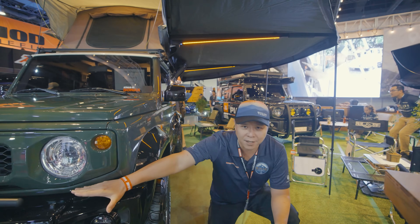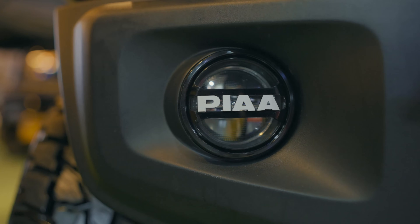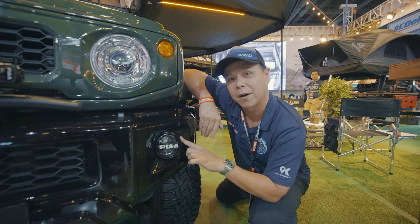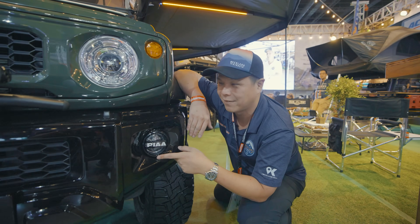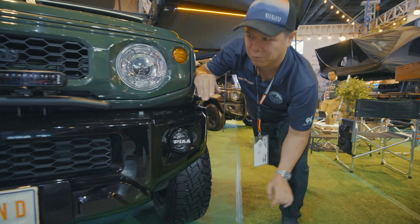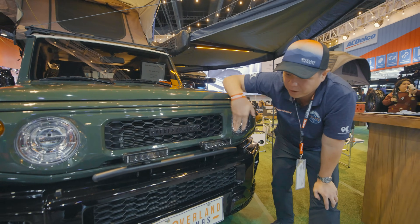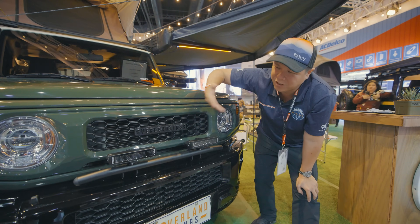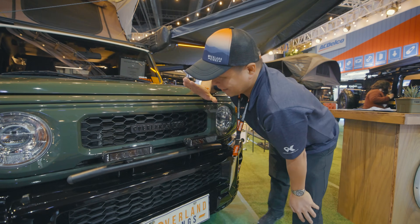Let's take a look at the lights. We have a custom Overland Kings touch — this is the new PIA 530s mounted to the original fitting of the bumper, giving you a yellow and white light that looks like your fog light but is actually quite brighter. On the top we have our Jimny grill mount where we put another six-inch LED light bar, with a custom mounting of our Overland Kings badge — uniquely ours, uniquely our style, uniquely Filipino, uniquely Overland Kings.